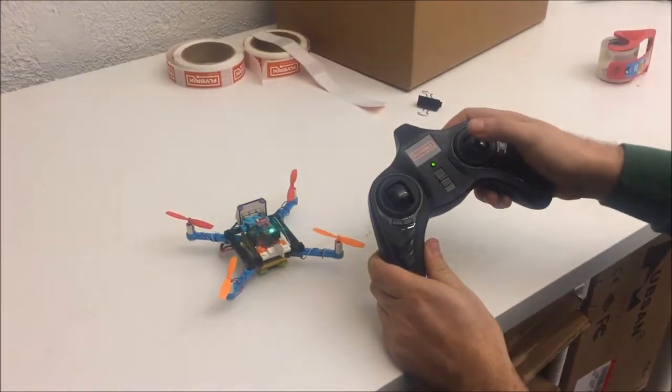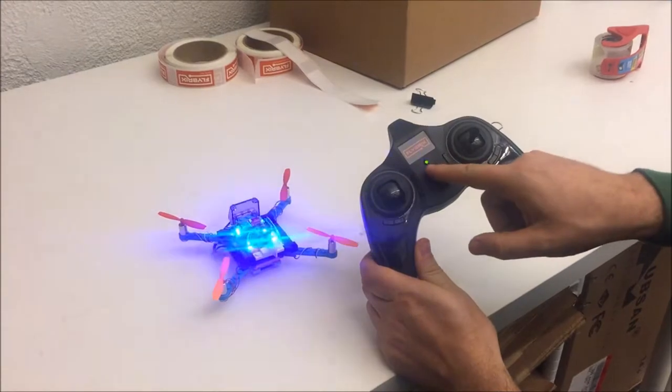To double the range of the controller we push in the right control stick. You'll notice it's blinking orange.